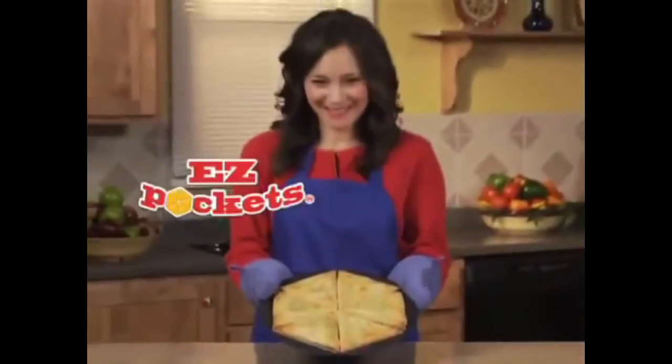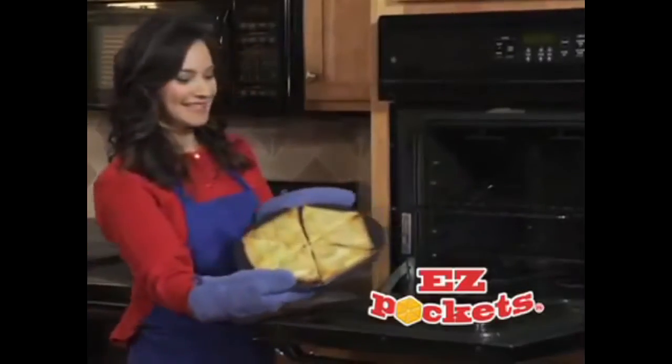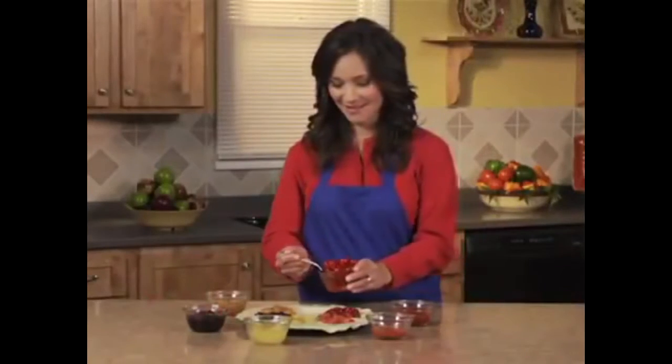Introducing the Easy Pockets pie. It's so easy. Just roll out pre-made dough and get ready to serve the most perfect piece of delicious pie ever. Look, you don't even need a pie dish. You can bake a different recipe in each pocket.